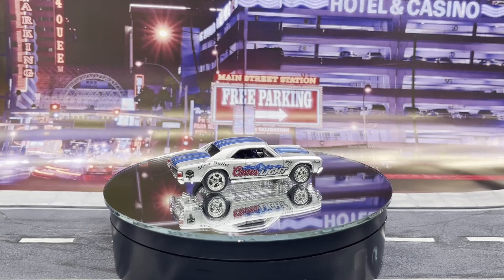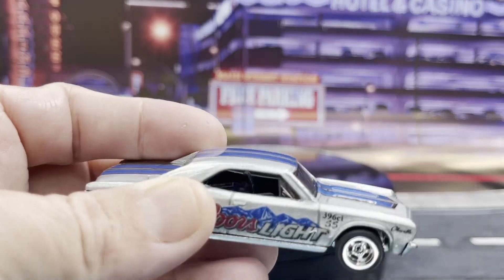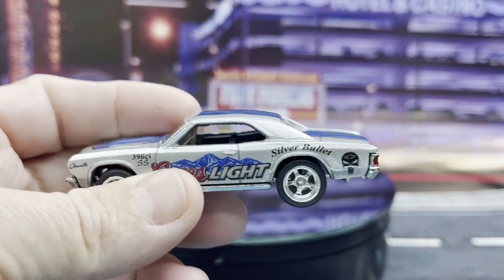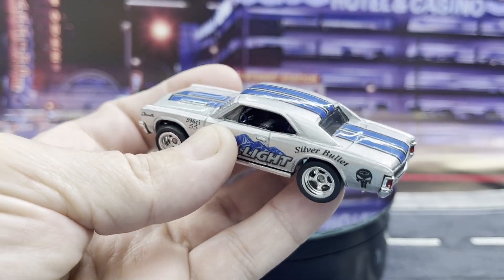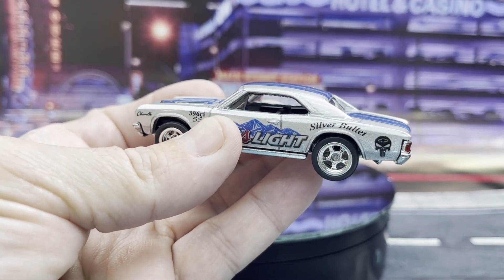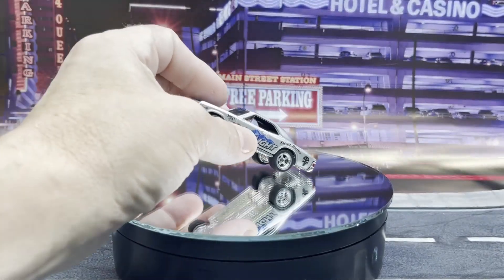I also did the taillights and that little trim space between the headlights in black. Interior-wise it's probably not going to be visible — sorry guys — but we did add a custom steering wheel, a T-handle shifter, and we've got a nitrous bottle in there.